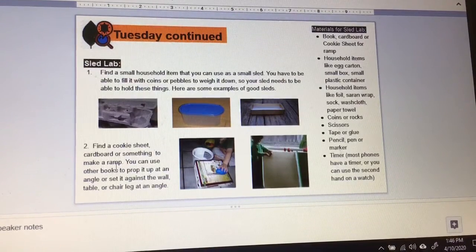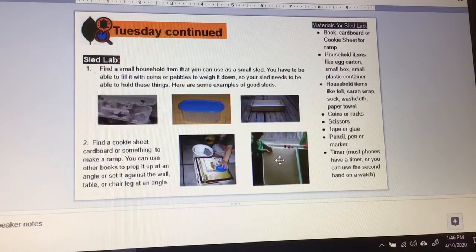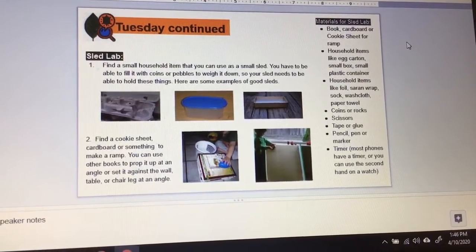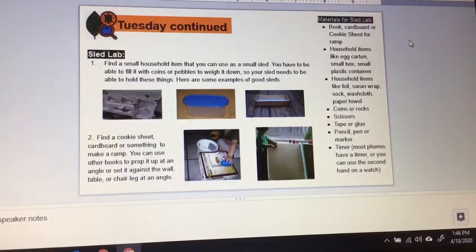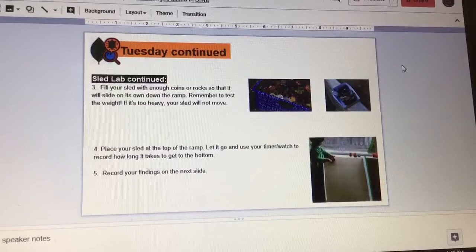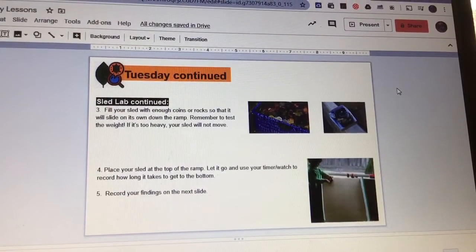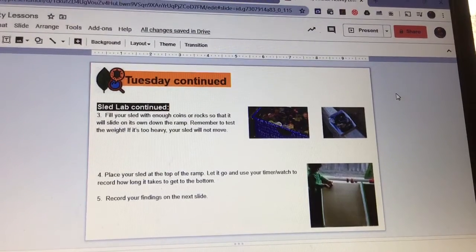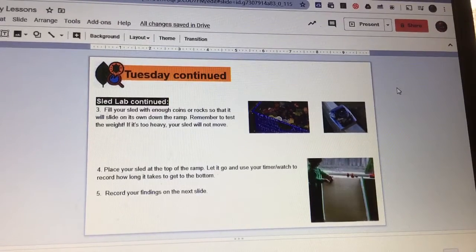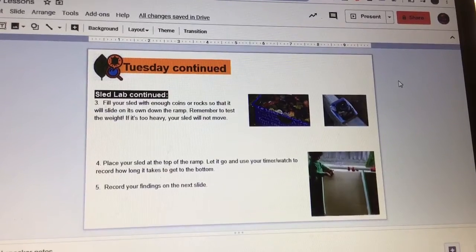You're going to find a cookie sheet, cardboard, or something like a ramp, and prop it up against a wall, table, or chair to create a ramp. Fill your sled with coins or rocks so it slides down. Remember to test the weight — if it's too heavy, your sled will not move. Place your sled at the top of the ramp, let go, and use a timer or watch to record how long it takes to reach the bottom, then record your findings.